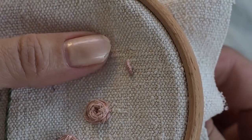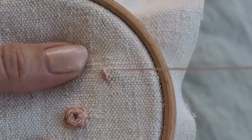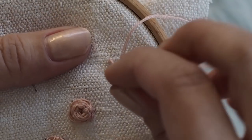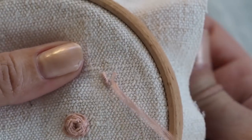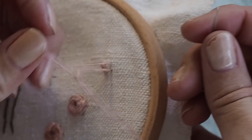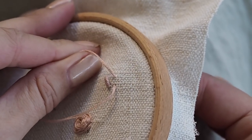I thought we'd do a bullion knot refresher here, just to try and slow it down. You come up at point A, then down at point B — it's just a stitch, you don't pull all the way through. Straighten out the thread with your left hand, then bring your needle up at point A again, just right alongside it.